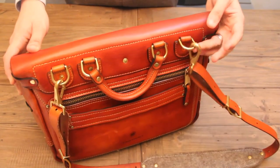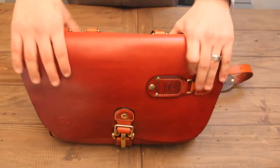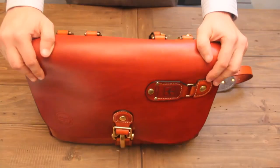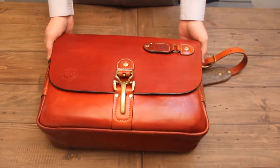They start coming off on the buckles. They start fraying and tearing and just can't hold up to the kind of abuse I put them through. So this next time around, instead of buying another $200 to $300 bag, I decided let's spend a little bit more money and buy something that will last me years.